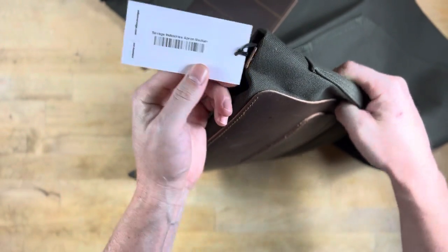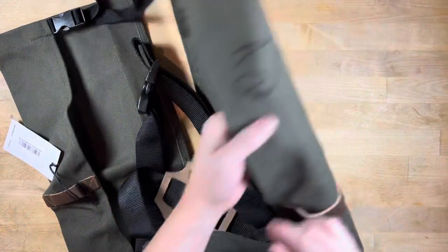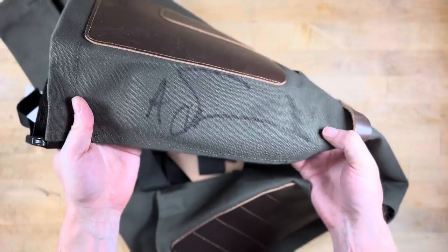I don't know if it says anywhere — yep, there it is: medium. And you do have the option to also get it signed. So there we are with the signature.